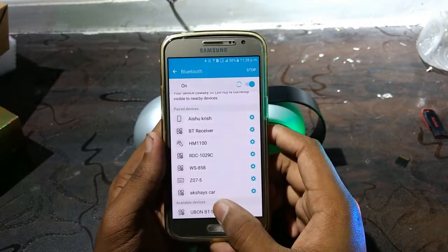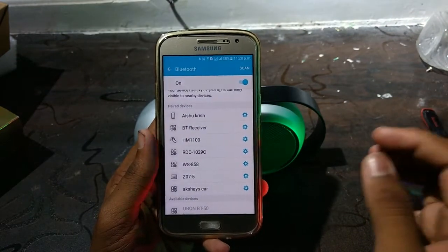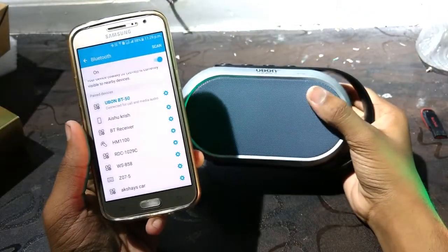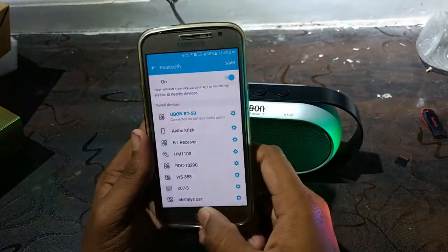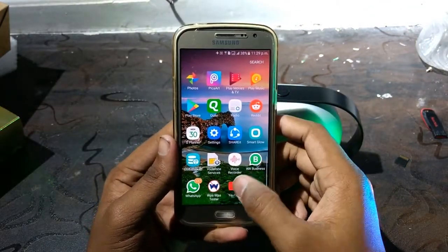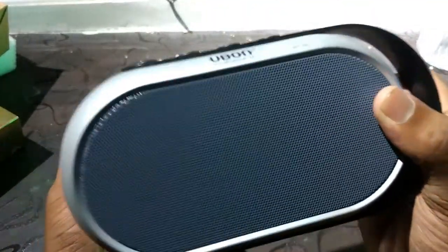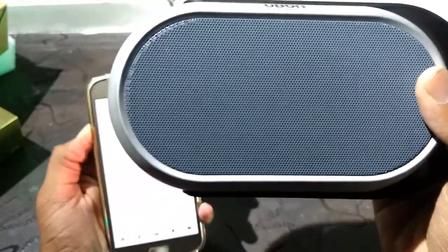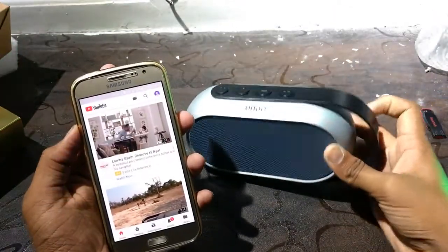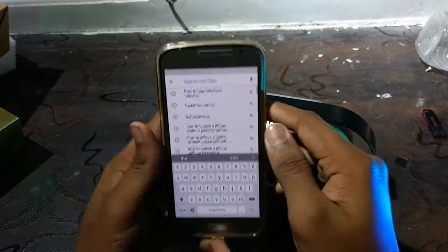So the device is over here, let's connect it. Slight disturbance — not nice. Let's go to YouTube. You can hear this noise. Let's go to the channel. That's all.